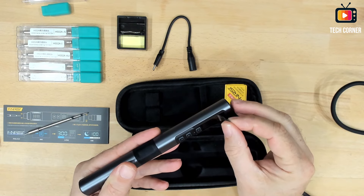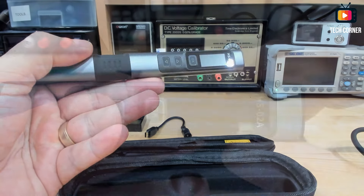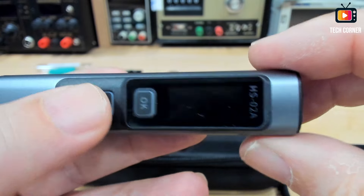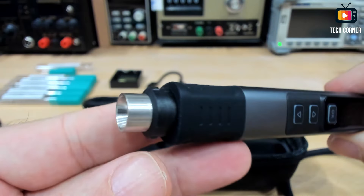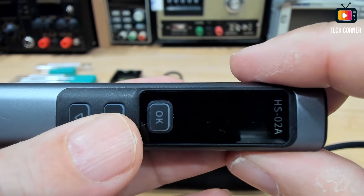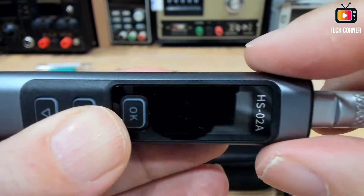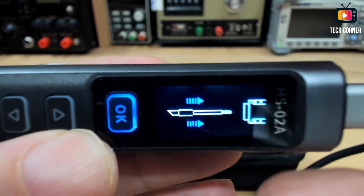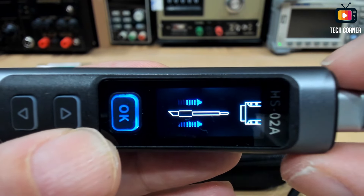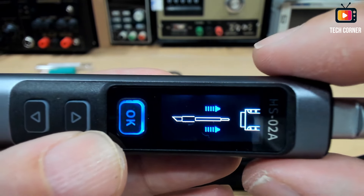The first thing I will do before showing the operation is remove the protective film — always a happy part. So I have here the HS02A ready for operation. I connect the cable without a tip first on purpose to show you the boot screen — when you don't have a tip inserted it shows a warning with an animation indicating that you should connect the tip.